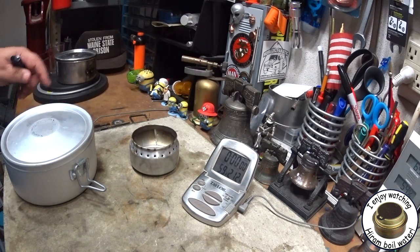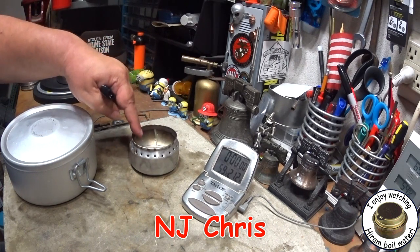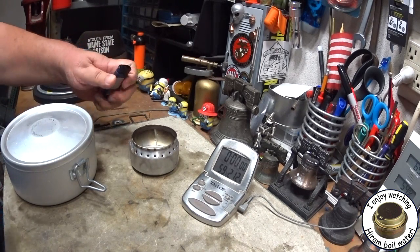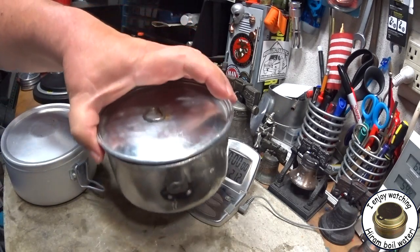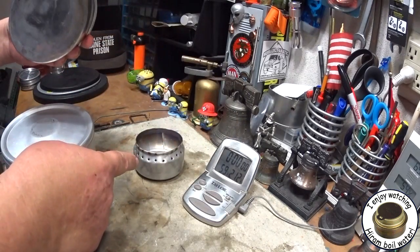Hi, Hiram here. I'm going to do another boil test on this N.J. Chris's Sideburner Alcohol Stove. Yesterday I did a test using my Boy Scout pot, which is kind of narrow for this big of a stove.